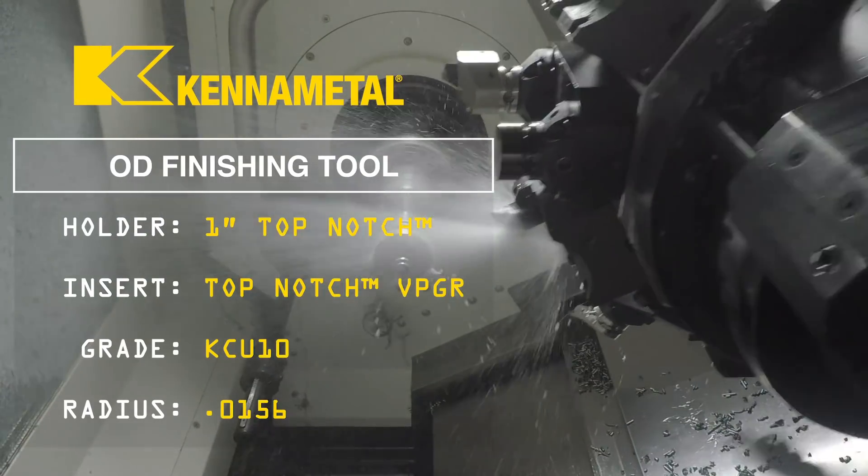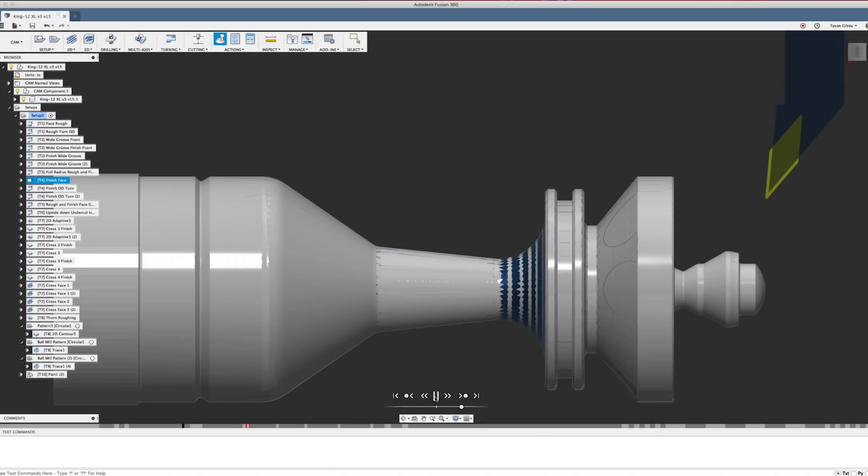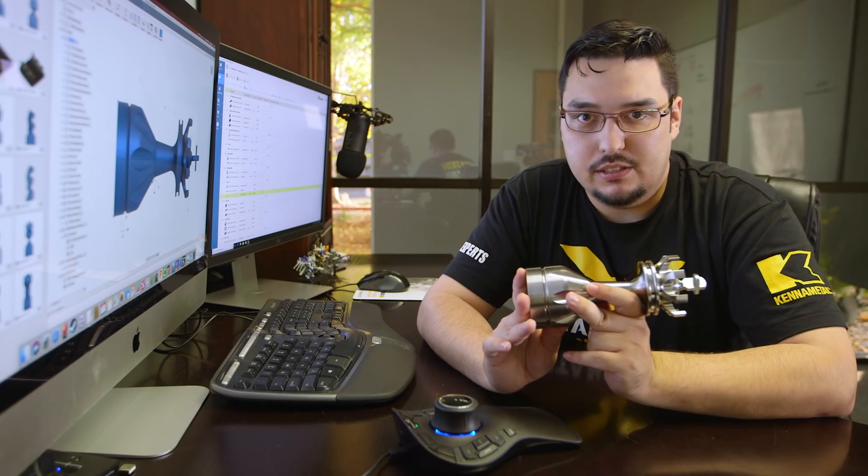The fourth tool is a VPGR insert. It's going to face the part and come across the ODs, skip the section touched by the first groover, touch two diameters, skip the section touched by the full radius groover, come down and turn across the remaining OD, come down into the little V groove, and come out the other side. For the finish tool, we're going to go with 200 SFM and a feed rate of 3 thousandths per revolution. And then we have most of our OD lathe work done.